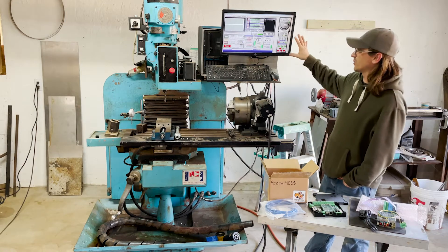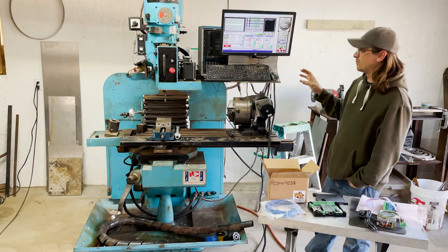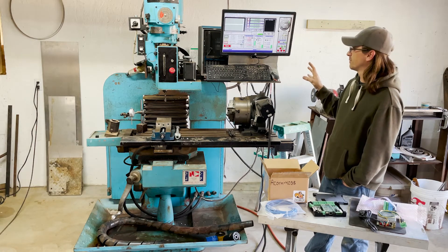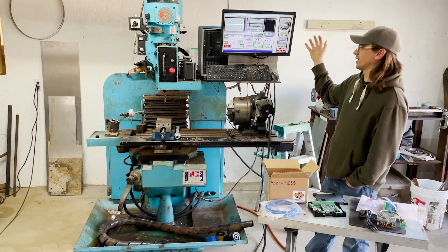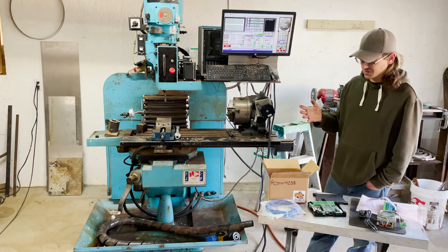So I love Mach 3 — I've used it, I'm familiar with it. I'm no pro at it by any means, but it's what I've always used on a milling machine. And what I've always used on a lathe was the Centroid software.